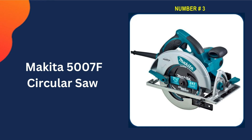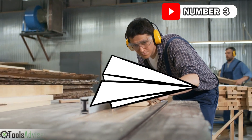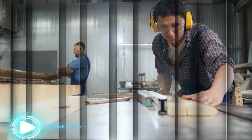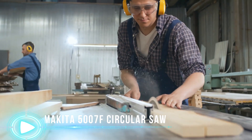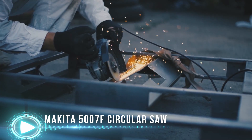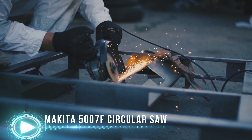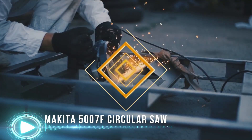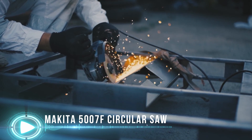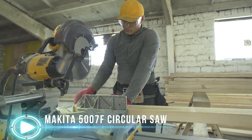Our 3rd pick is the Makita 5007F circular saw. The 5007F features a powerful 15.0-amp motor and an excellent power-to-weight ratio, featuring all-ball-bearing construction and a heavy-thickness aluminum base designed to improve durability and deliver straighter cuts. Makita engineered user-friendly features into the saw, including large and easily readable markings on the bevel and depth scales. Blade changes are easier thanks to the flat design of the motor housing for greater stability when changing blades, with a well-placed shaft lock to simplify blade replacement. Two built-in LED lights and a dust blower keep the cut line visible and clear.